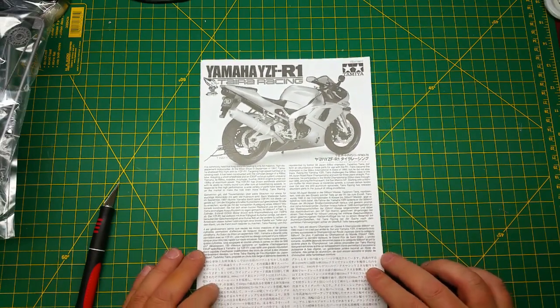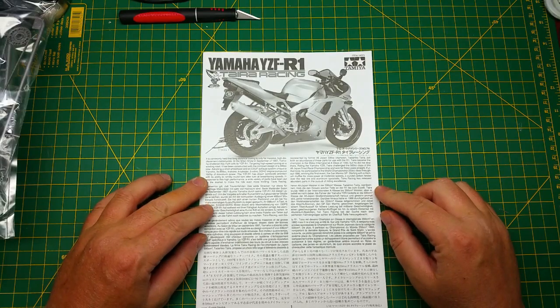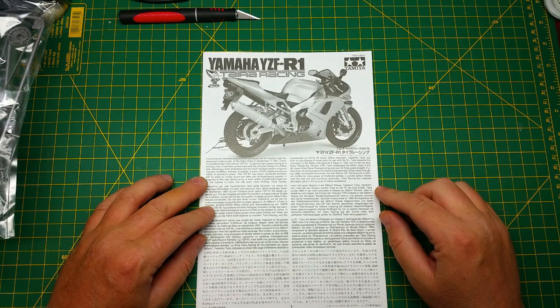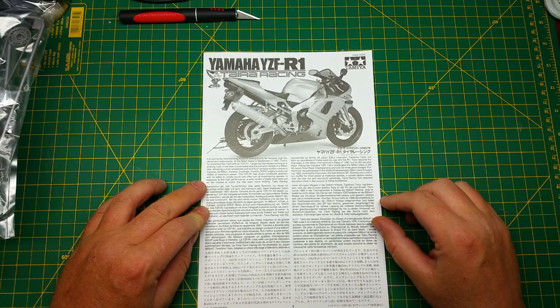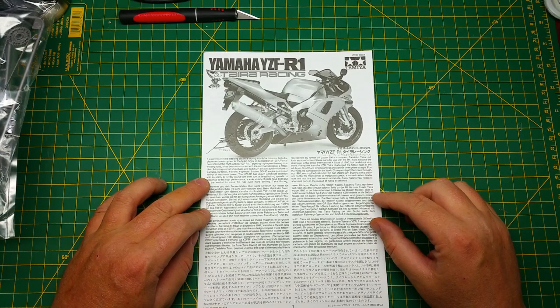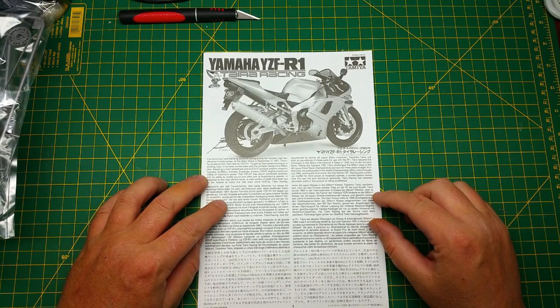So let's get into the write-up on the model — I always find these quite interesting. It is commonly held that long-distance touring is only for massive high-displacement motorcycles. At the Milan show in September of 1997, Yamaha shattered this myth with its YZF-R1. Targeting high-speed turning on a winding road, it was constructed with a compact design adopting a short wheelbase and an EX-UP exhaust system unique to Yamaha. Its 998cc four-stroke four-cylinder five-valve dual overhead cam engine pumps out 150 horsepower of maximum power.